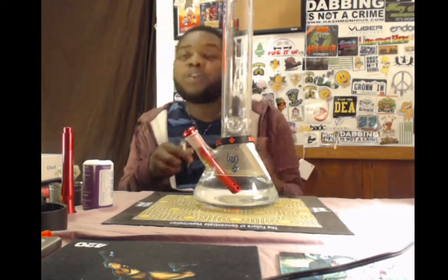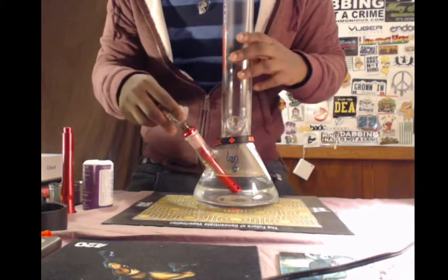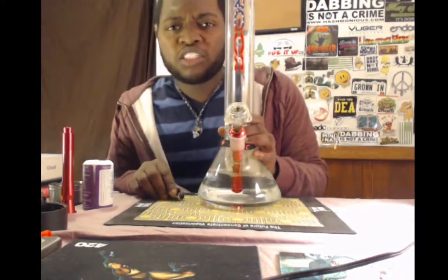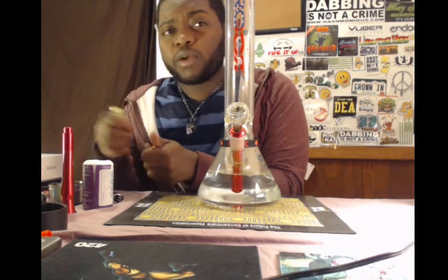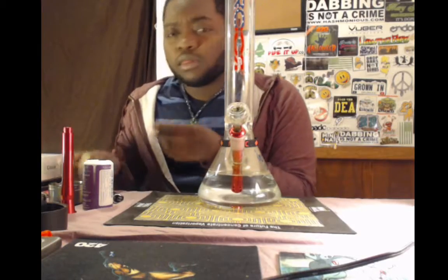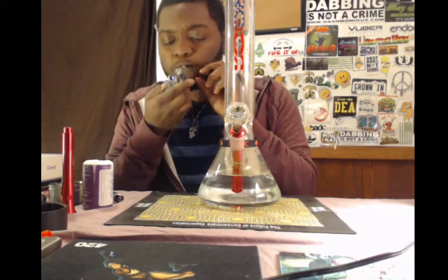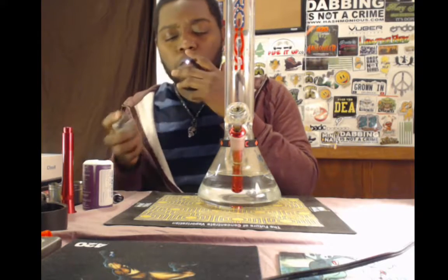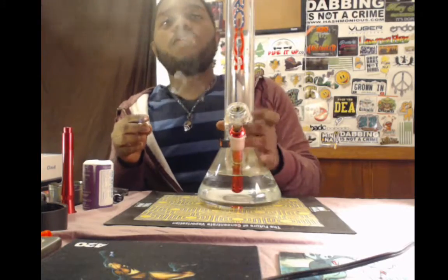Guys, I did not notice that my mic had died on me midway through this. So all that I was saying is, if you really want to spare yourself the heartache of destroying a downstem, I definitely recommend the Titan Stim because it is truly indestructible and I freaking love it.